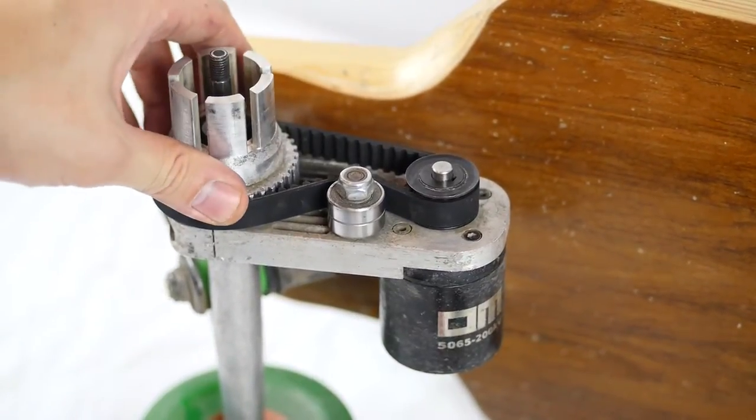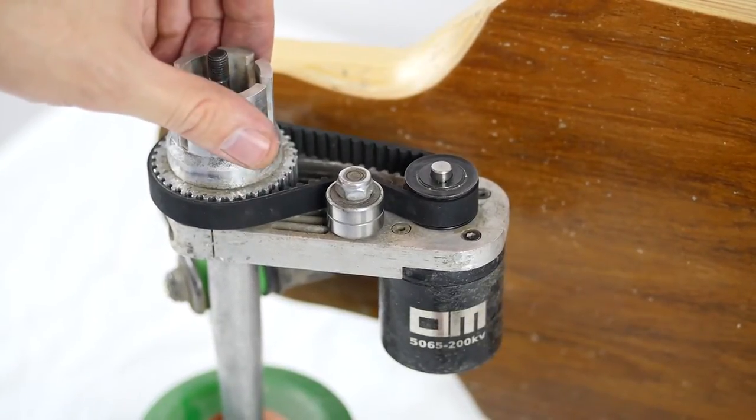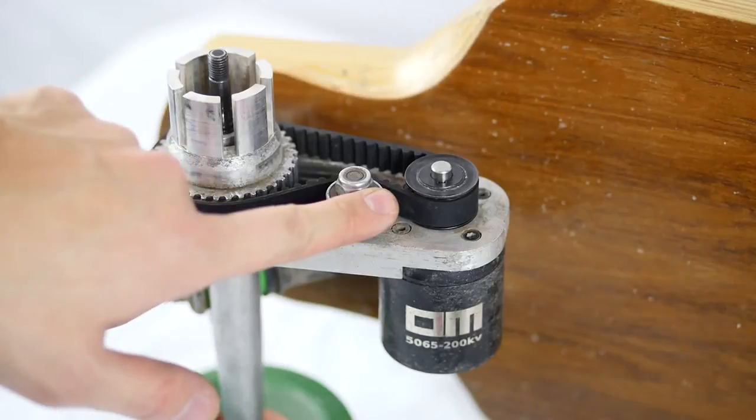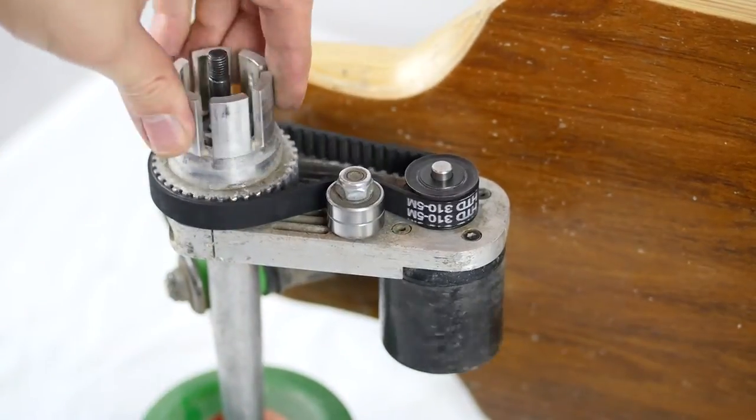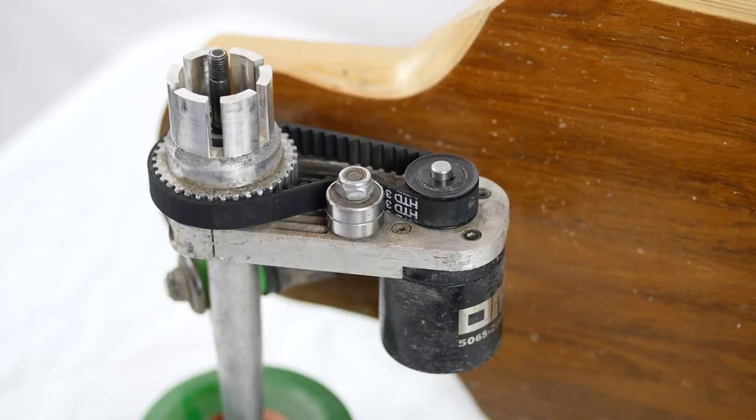A couple of things. The bearings, when you first get them, they're a little squeaky, but you ride 30 miles and then it actually gets quieter.